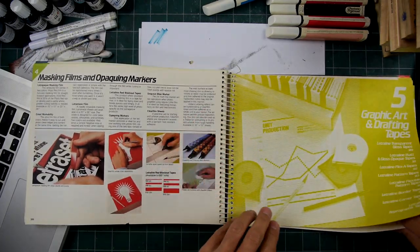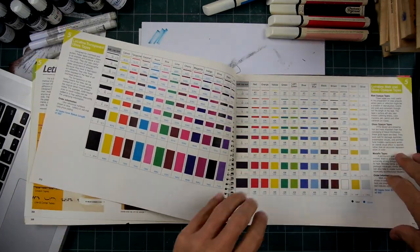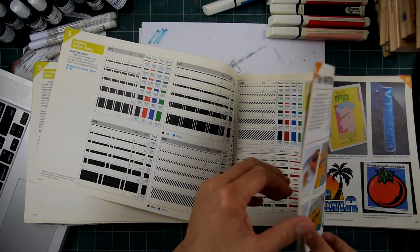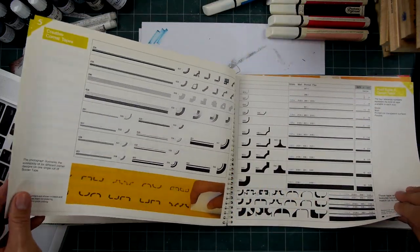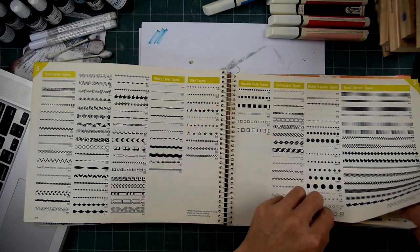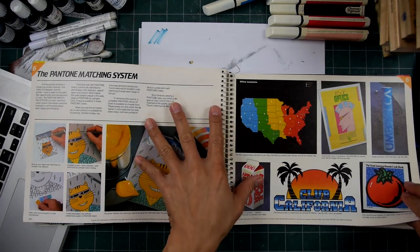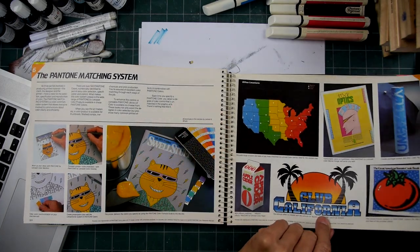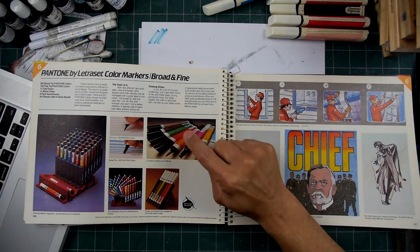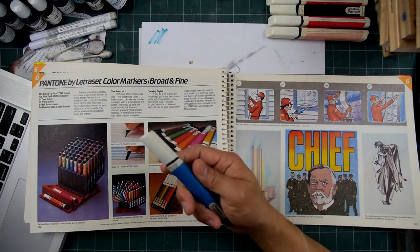Let's flip through here really fast. Masking films, drafting tapes — there were all kinds of different colors that you could get. I never got the tapes. Borders right here, a lot of different borders. Color materials — I was more of a black and white illustrator, but I used to love seeing the graphic design. Now these pens right here were some of the first kind of art markers I got and I still have them.